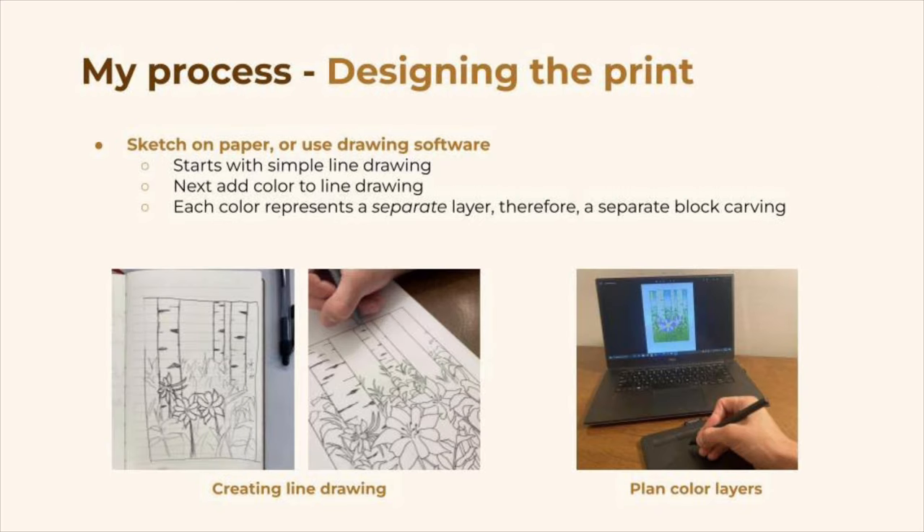Now we'll talk through my printmaking process. It always begins with designing the print. First, I'll start off by doing some sketching, generally in a notebook or on some printer paper, doing a simple line drawing, which is really the key first step. Next I'll add some colors to the drawing, and I'll make sure to plan this out carefully, because each color will represent a separate layer, meaning a separate carved block. However, the black and white line drawing is what we'll need for the first step.